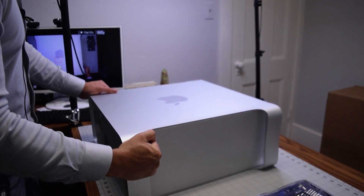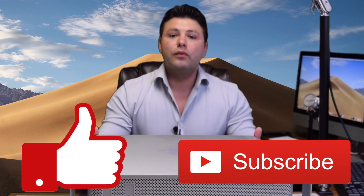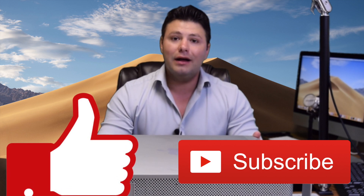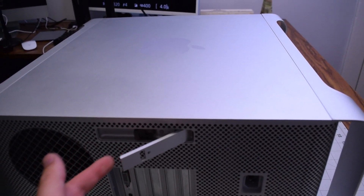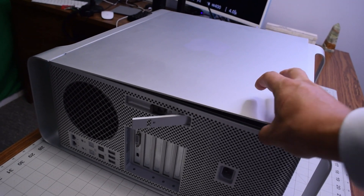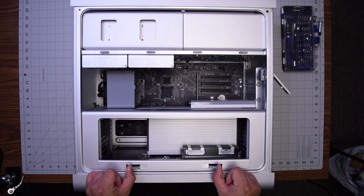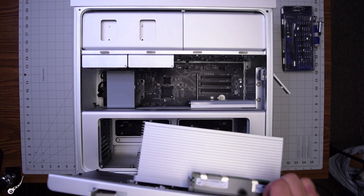Go ahead and begin by flipping down the Mac. Just like the original Mac Pro Cheese Grater, there's a handle here that you can release to unlock the side panel, which you can then lift up and move over to the side. This model has two latches that you can push out and pull out the tray that holds the CPU and the memory.